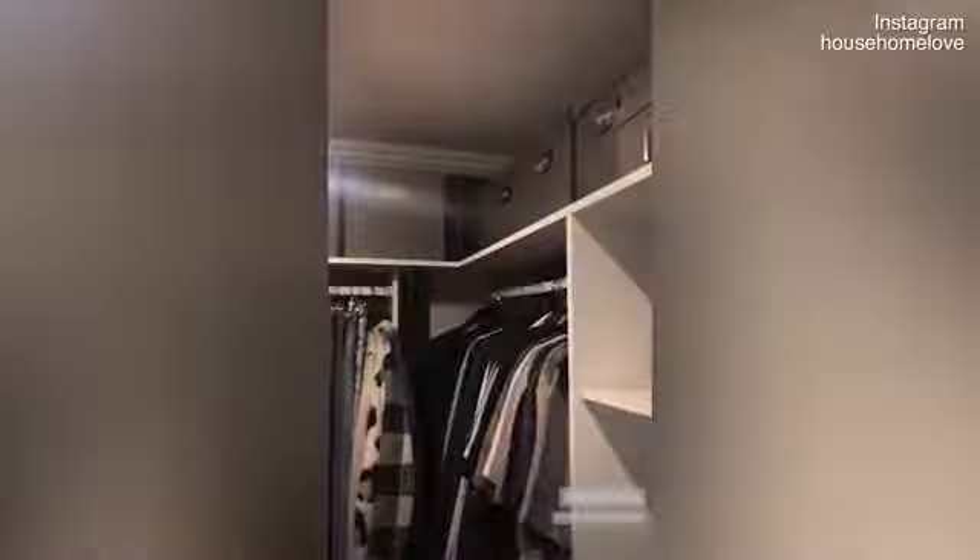Right down the bottom here I have my slippers and a basket for slipper thongs and things I wear around the house. And then up the very top I have all of these grey storage boxes from Ikea and a beautiful rose gold one.